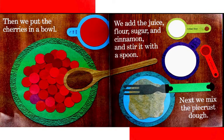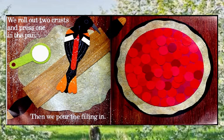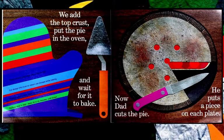Next, we mix the pie crust dough. We roll out two crusts and press one in the pan. Then we pour the filling in. We add the top crust, put the pie in the oven, and wait for it to bake. Now dad cuts the pie and puts a piece on each plate.